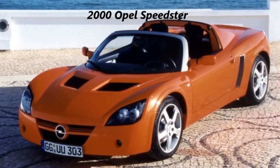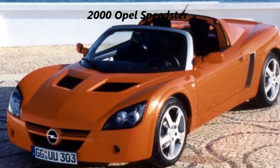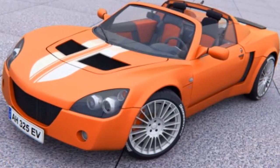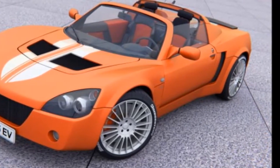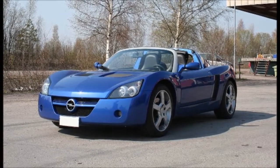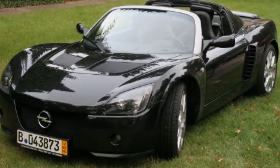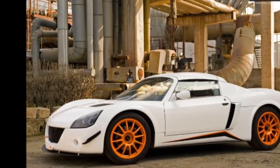2000 Opel Speedster overview. The Speedster is first of all a super light minimalist race car for the street with as few concessions to weight as possible. Its nominal weight according to Opel is a mere 945 kilograms, and that includes 75 kilograms for an average driver. So what we're talking about here is a two-place car that weighs only about 2,100 pounds, ready to go out and kick some butt. The chassis is constructed of bonded extruded aluminum.